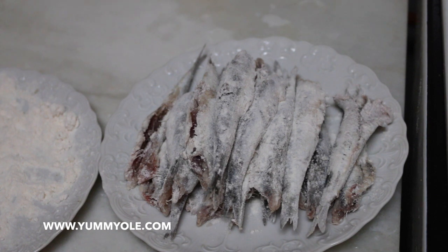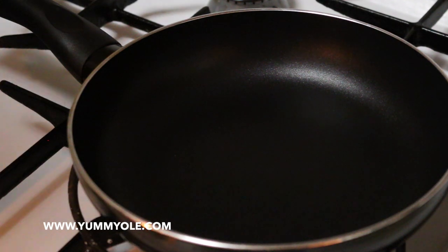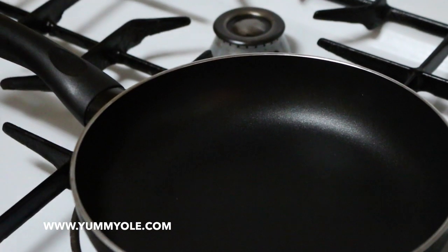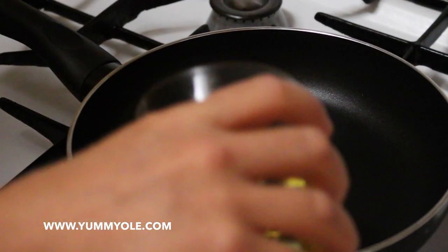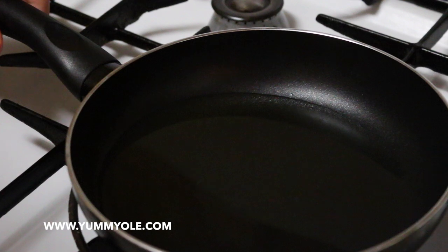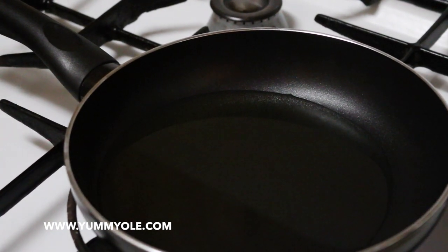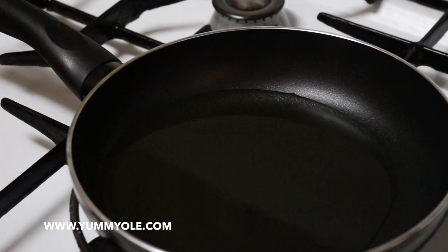Now it's time to go to the pan. Let's switch on the heat like this and add some olive oil. They are fried — pescaíto frito, which means little fish fried. More or less like this, and if you need more oil we will add while we are cooking. Now it's time to wait till the olive oil gets hot.